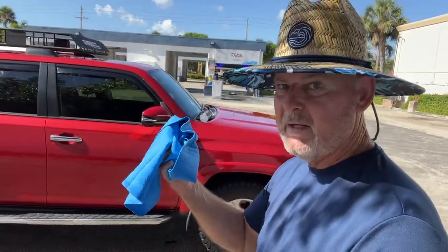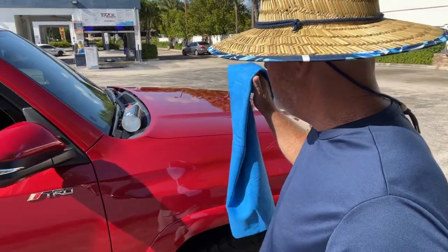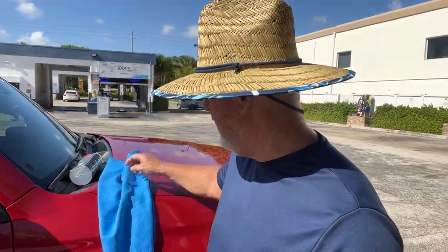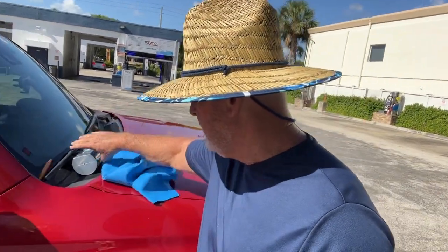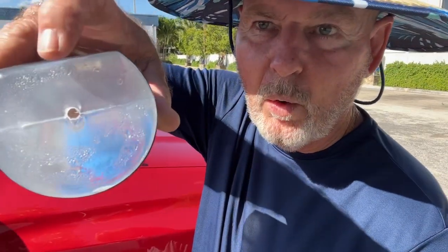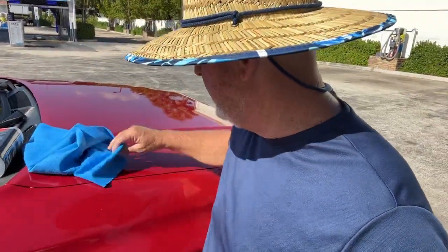This Absorber — I just had to do a review on it. I was using a beach towel for a while, got cheap on myself and didn't buy another Absorber. I want to show you one more important thing about it: the Absorber has a hole in the bottom, and that hole is there for one reason.